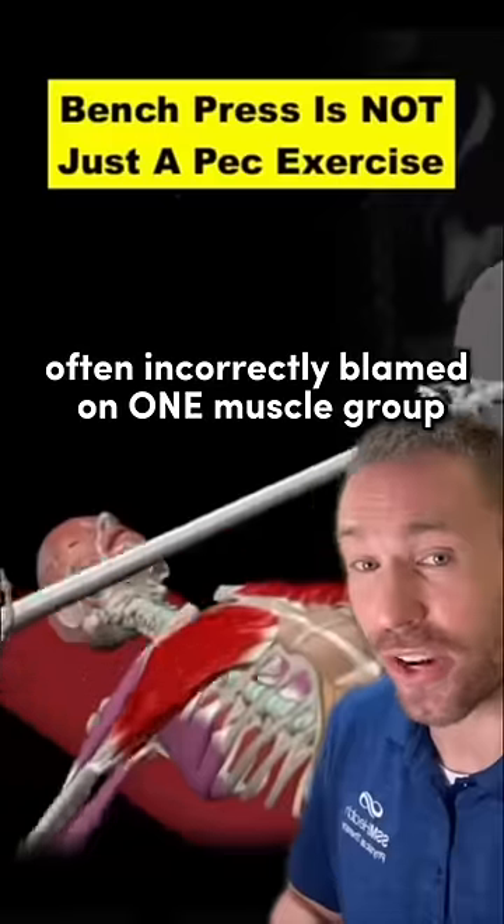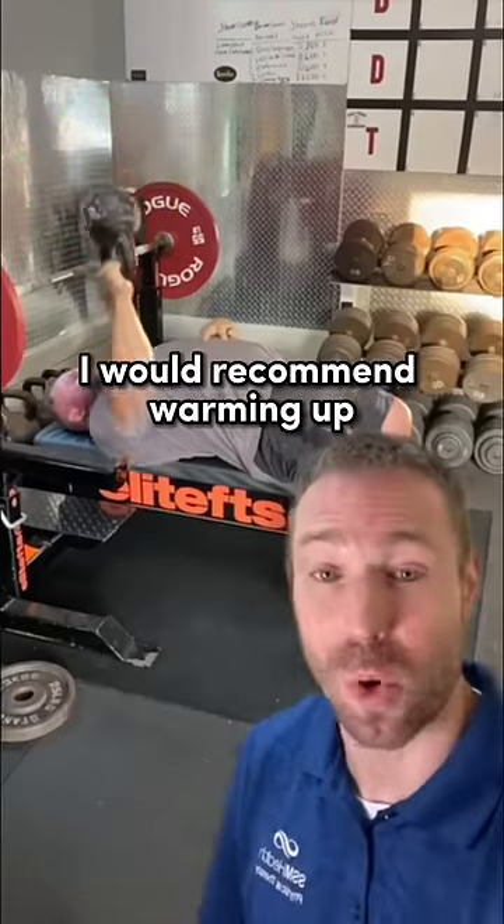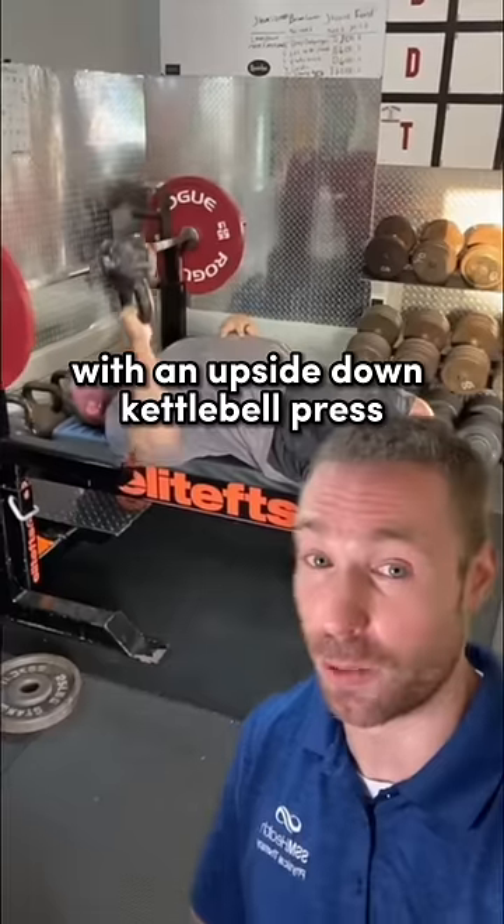Problems in technique are often incorrectly blamed on one muscle group or joint complex. I would recommend warming up with an upside down kettlebell press.